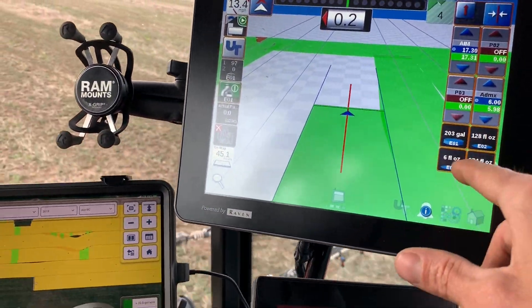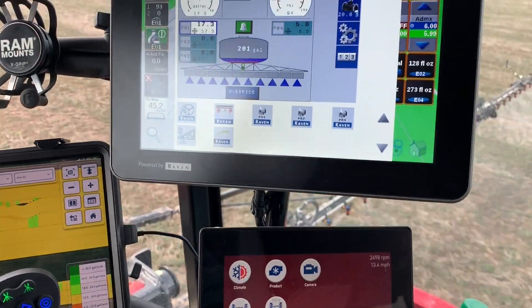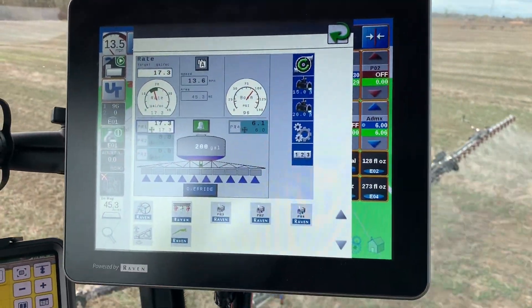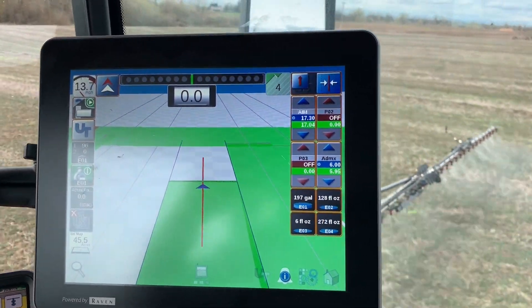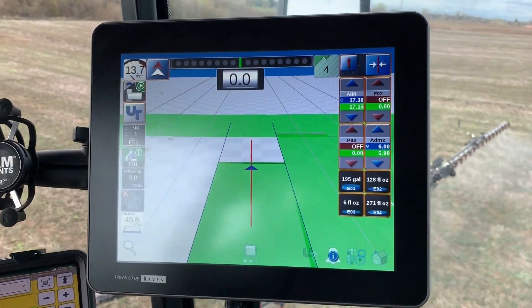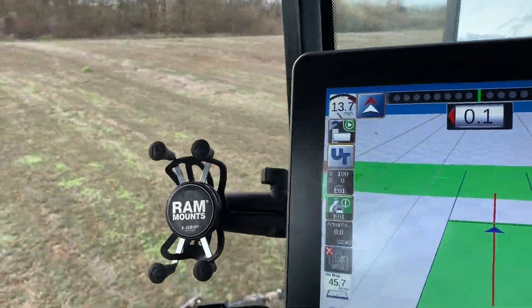I've got all my products over here, my tanks here, and then you've got your virtual terminal if you want to get in there and play around with that. It's a cool display — it's taken a little while to get used to but I really like it now that I've been running it.